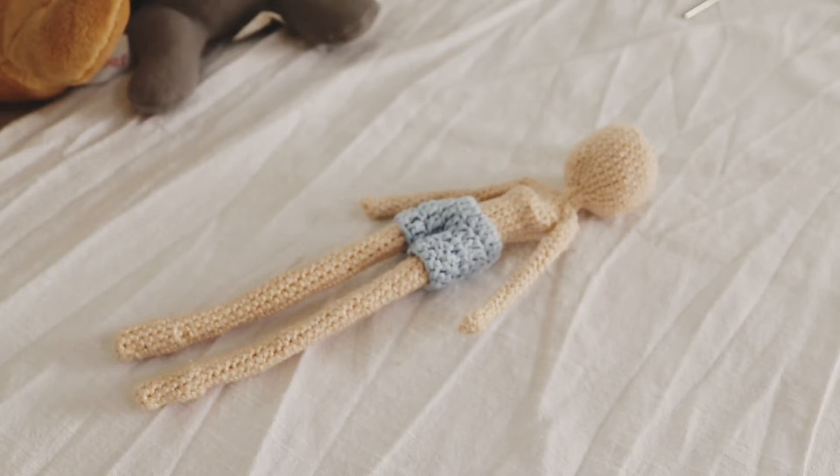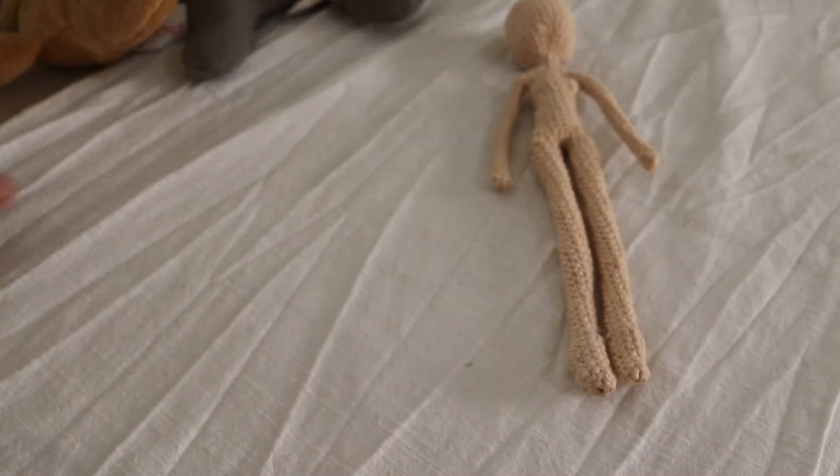Hello and welcome everybody. Today I'm going to be showing you how to make these beautiful shorts, and I'm going to be telling you and showing you how to make them for any size doll that you have. So let's begin.